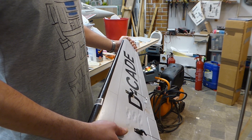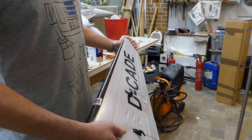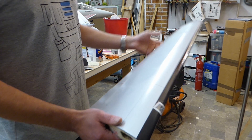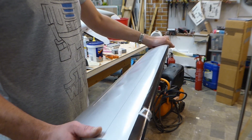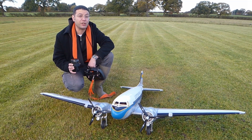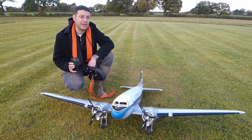Making the repairs all look pretty again took quite a bit of effort. However, once again to the rescue: the swatch of matching silver covering and of course the airbrush. Back at our own patch now with all the repairs carried out. We've also moved the centre of gravity forwards around five millimetres and added some washout to the wingtips, particularly the ailerons too.